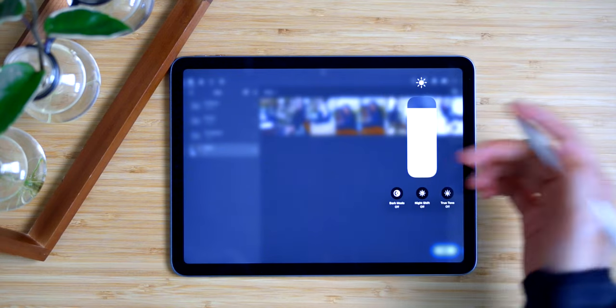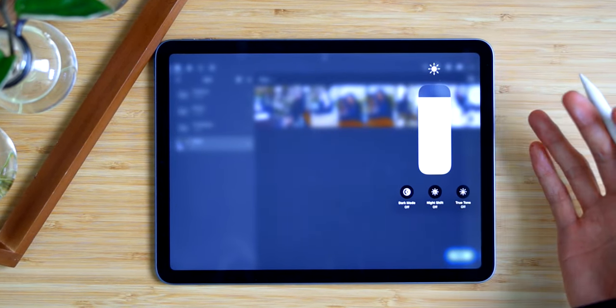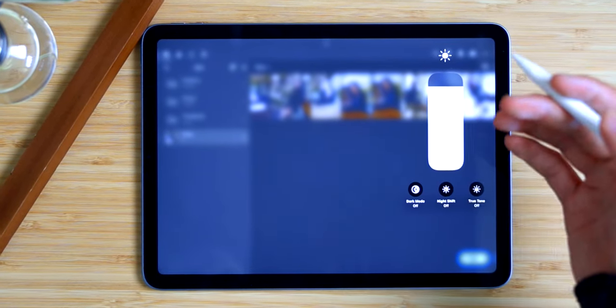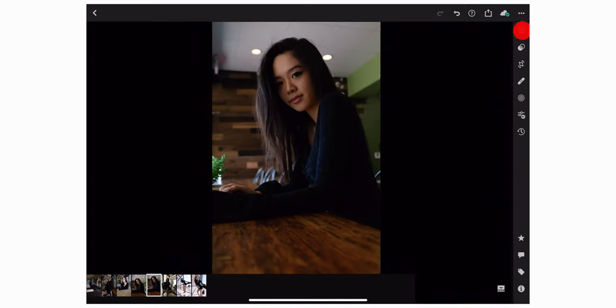Before we start editing, always remember to turn True Tone off. Essentially it changes how your display looks — it automatically adjusts the color of the display to a warmer end of the spectrum after dark, and depending on your environment it'll constantly change the color on your iPad's display, which makes editing photos quite hard.